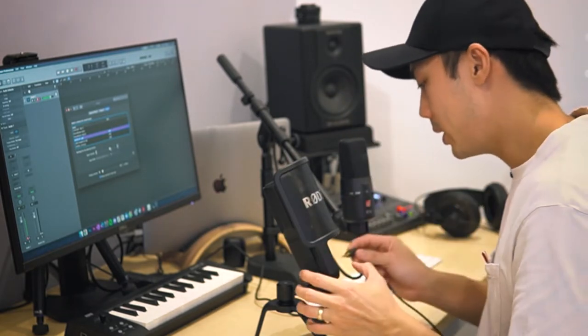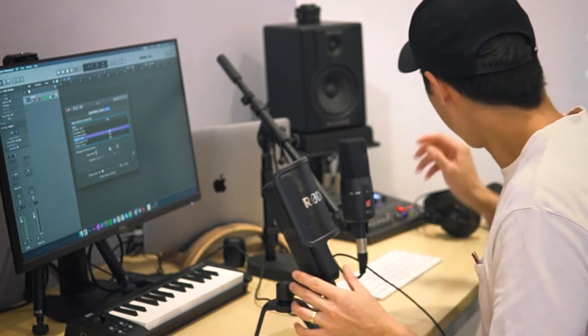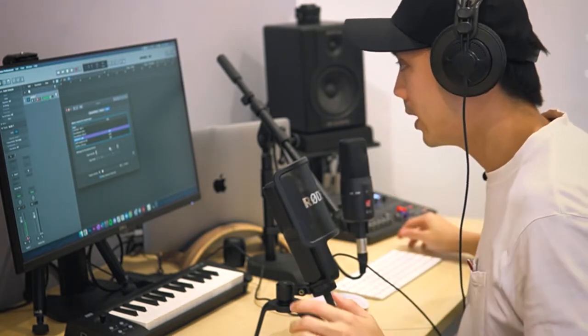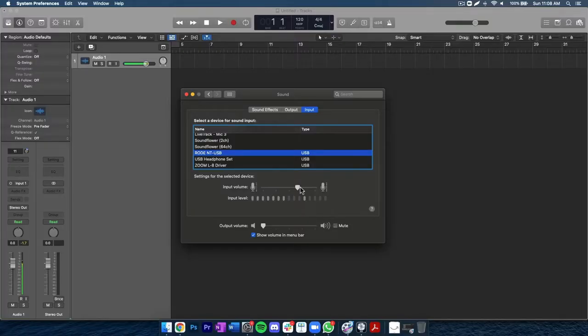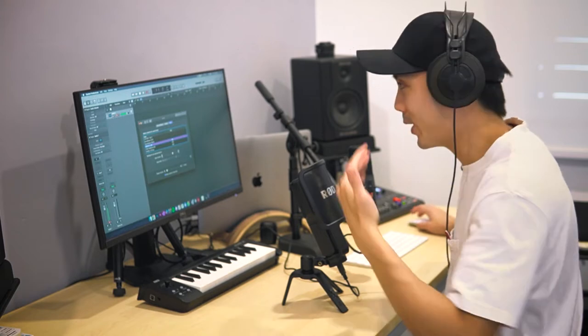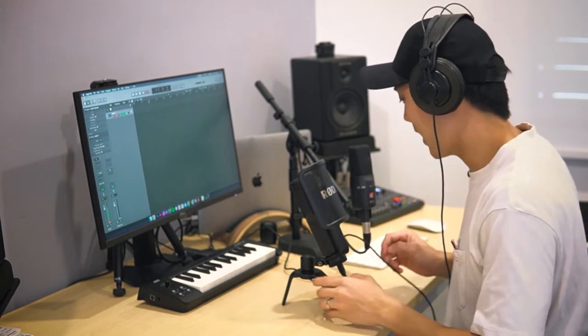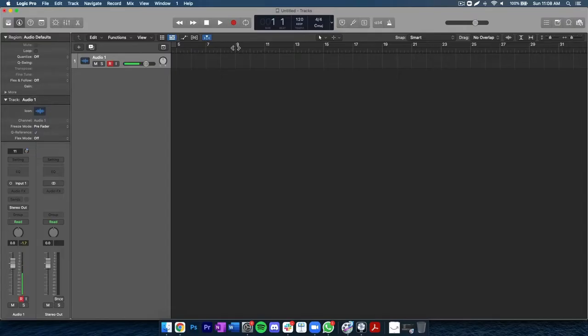I'm going to plug in the headphones here and monitor the NT-USB — and this sounds great, I'm listening to it right now. The only way you'll hear it is if I record something and you hear it for yourself. So I'm going to compare this with the SE Electronics X1A, and once I'm ready I'll hit record and say a few things into both microphones.